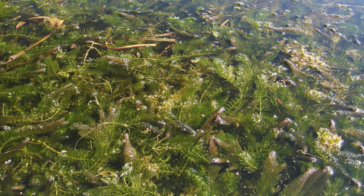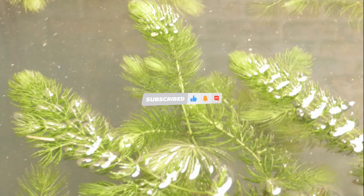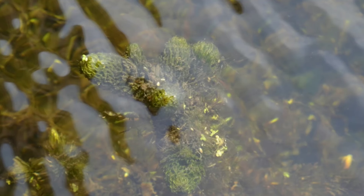Hornwort, or ceratophyllum, is a popular freshwater aquarium plant. The number of species is uncertain. Over 300 species names have been published, but there are likely only 100 to 150 species due to misidentification. The most common species for an aquarium is ceratophyllum demersum. Its hardy nature makes it ideal for beginners or those looking to introduce a non-fussy plant to their tank.